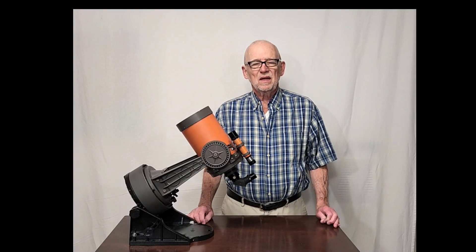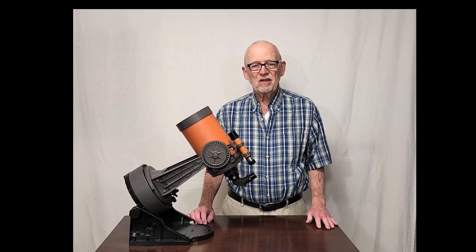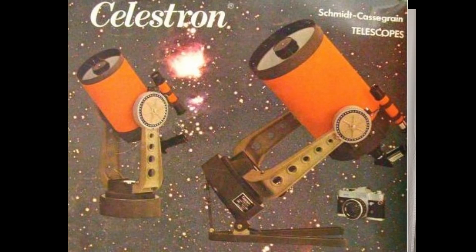Hi, my name is Dave. Today we're going to look at the charming C-5 telescope. It's a classic from about 1979 or so. They made these scopes about the same time they were making the orange C-8s. So this is a little sibling to the orange C-8 from that period.